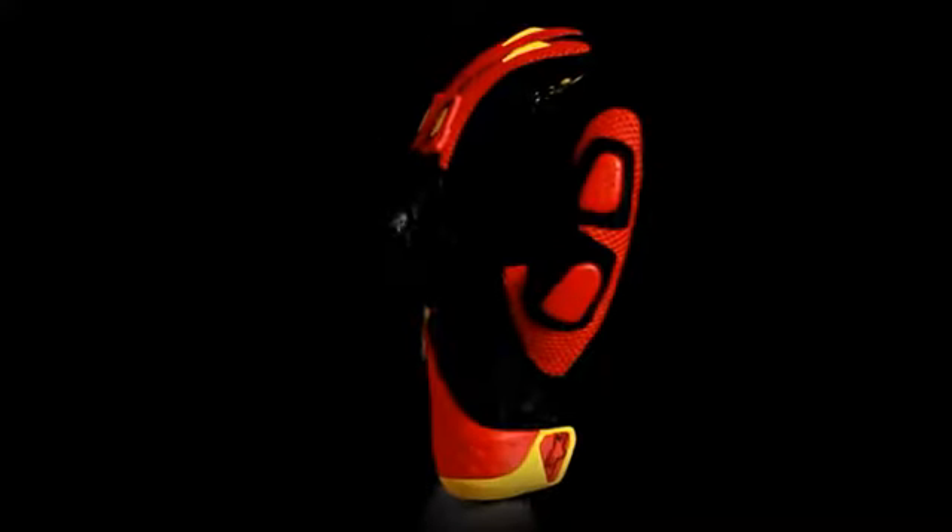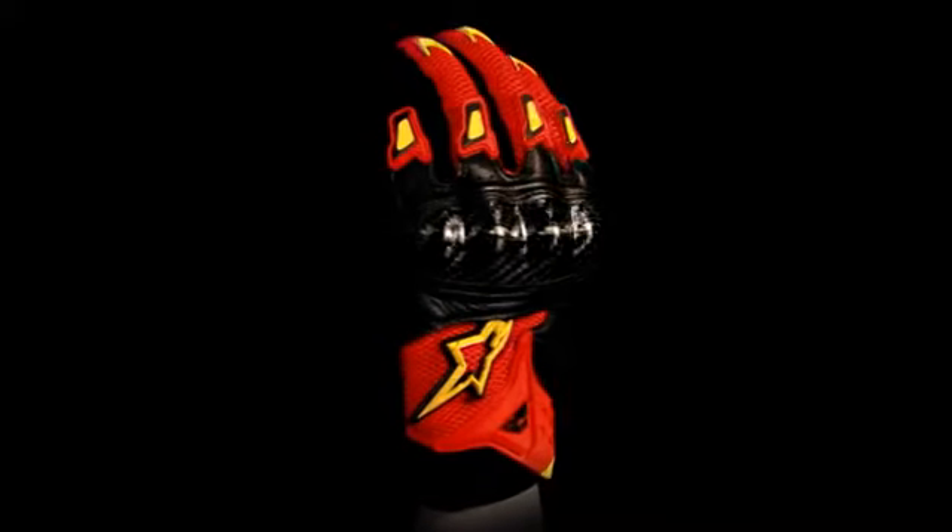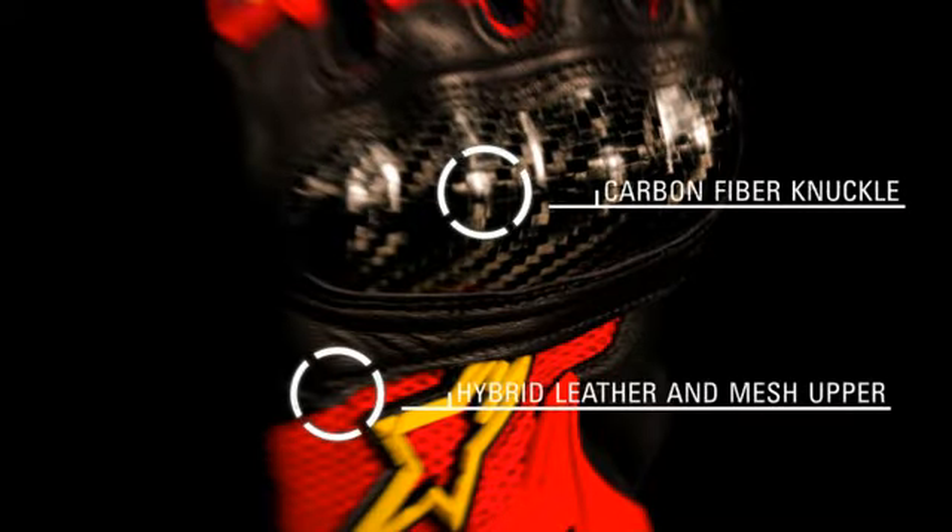The Alpinestars SMX2 Air Carbon Glove offers the street rider superior comfort and performance while utilizing high levels of protection. Features include a lightweight hybrid leather and mesh upper for abrasion resistance and a carbon fiber knuckle for exceptional impact protection.